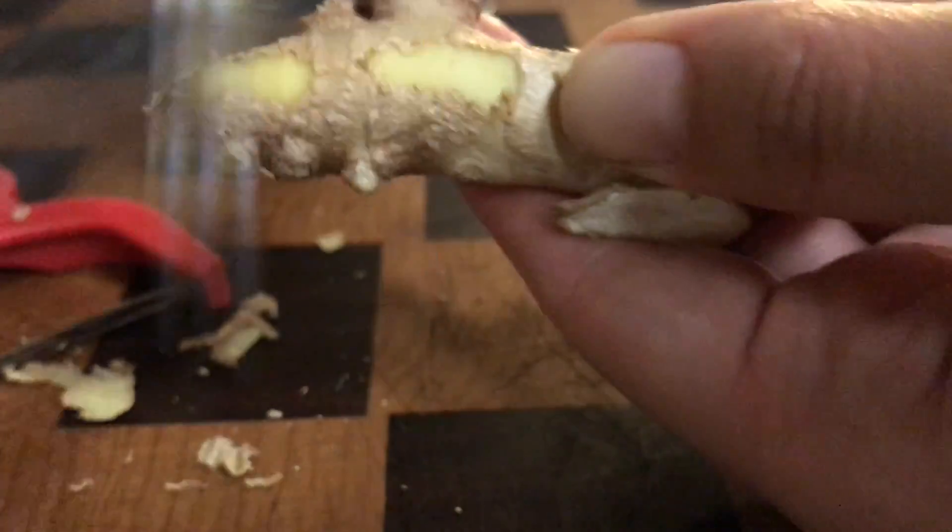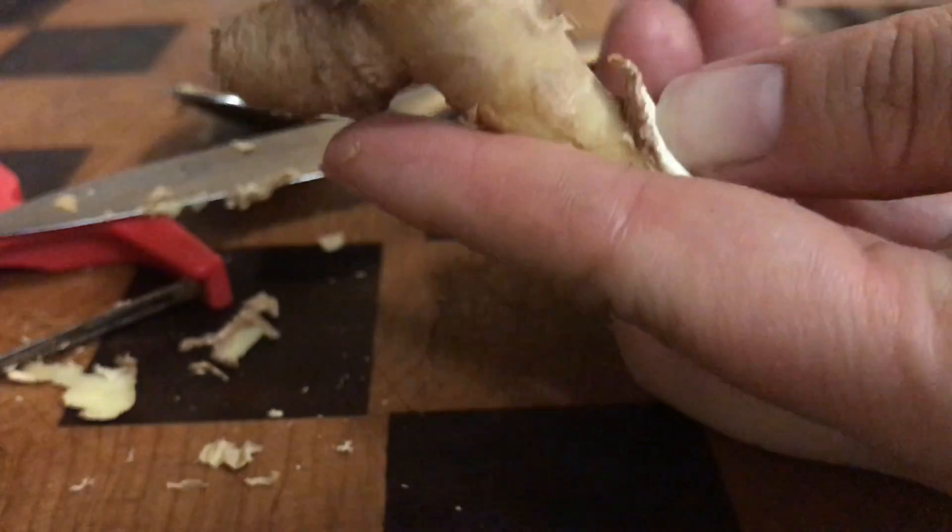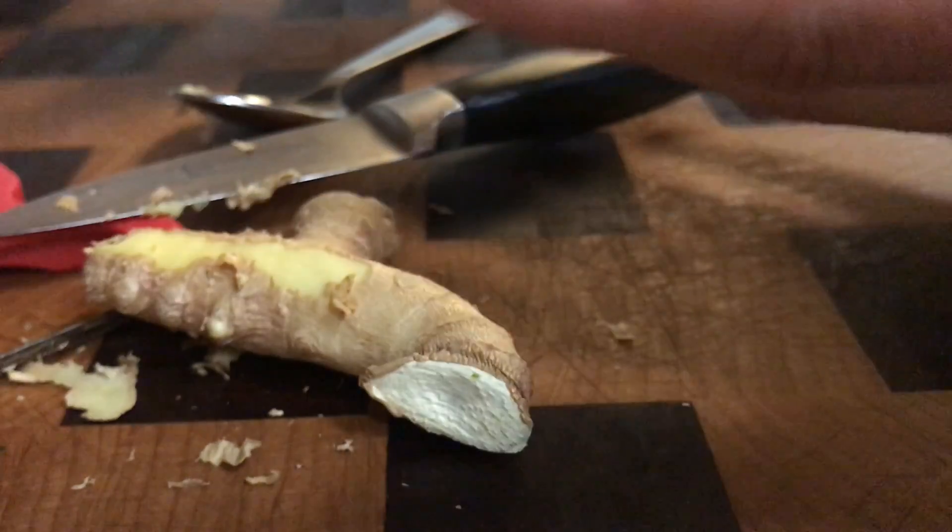And you're just going to scrape it. That's it! Three different ways on how to peel ginger. Enjoy!